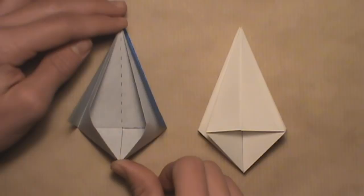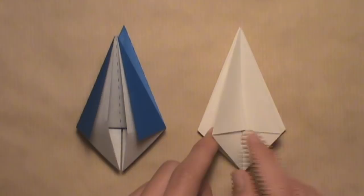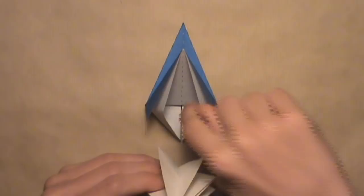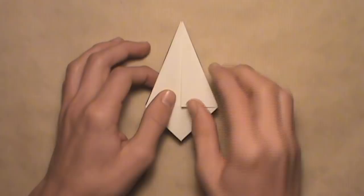Once you've opened the pocket in the first unit, look at the second unit and find the tabs — they're the first two layers on each side of the model, so you have one tab and two tabs. Insert those tabs inside of this pocket. Lift up the second unit and insert the left tab in the left side of the pocket and the right tab in the right side of the pocket. Push both tabs inside, make sure they go to their correct sides, then close up the pocket and flatten out the model by pushing it down from the top.